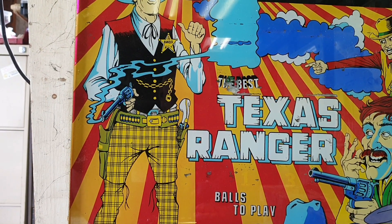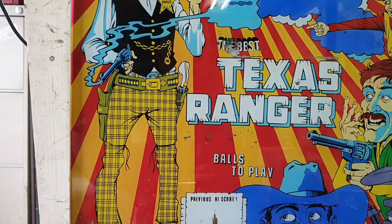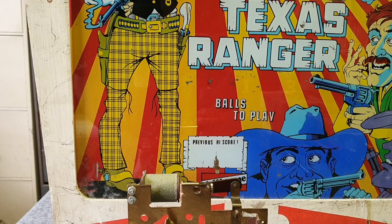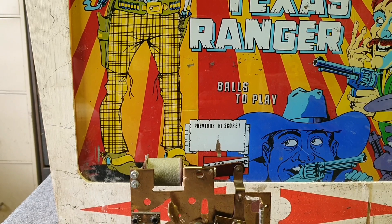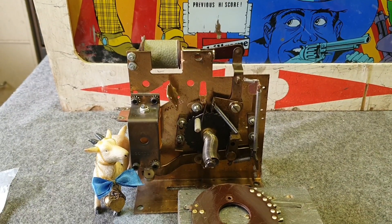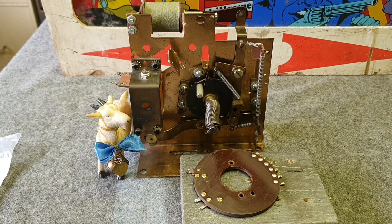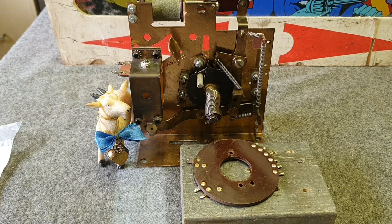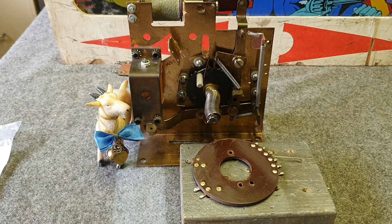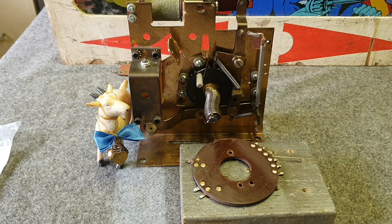This machine was made by a company called Skill Game. We've been working here on the head box and we've found a number of problems. We've done our usual work, rebuilding the stepper units. There are two stepper units — the one we're looking at is the ball count unit, and the other, which is almost identical, is the light box unit, which handles adding the hundred thousand points and extra balls.